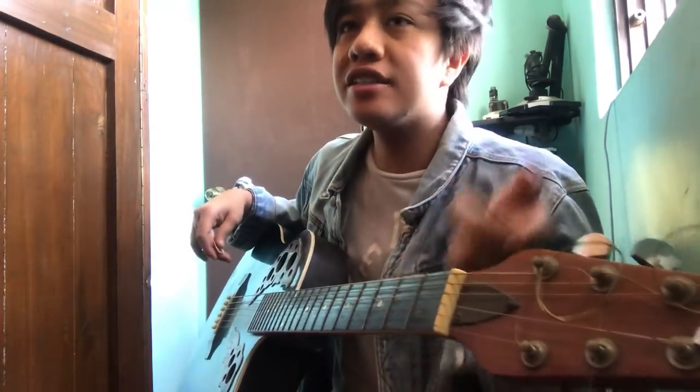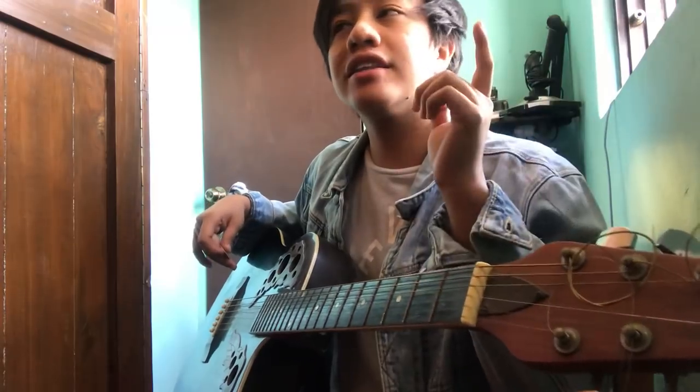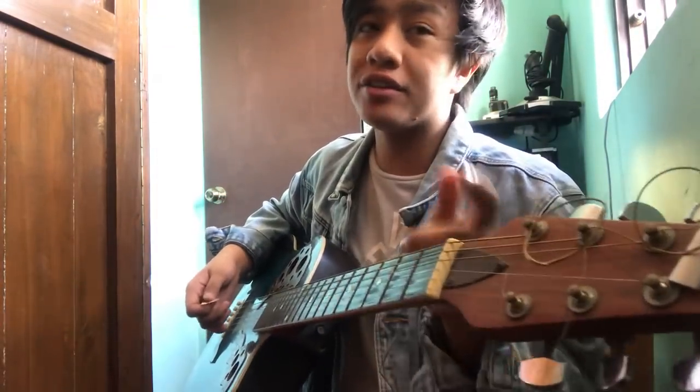So what happens is: G, C, G, C, G, C, E minor, D. Gets? E minor, D, C.